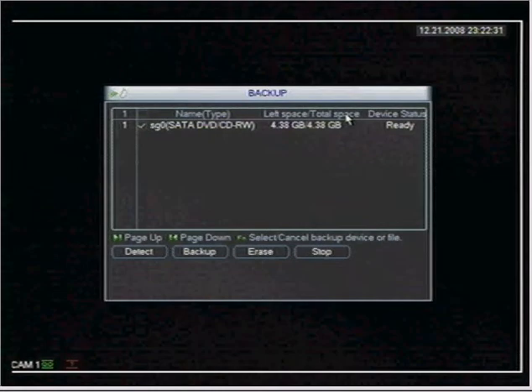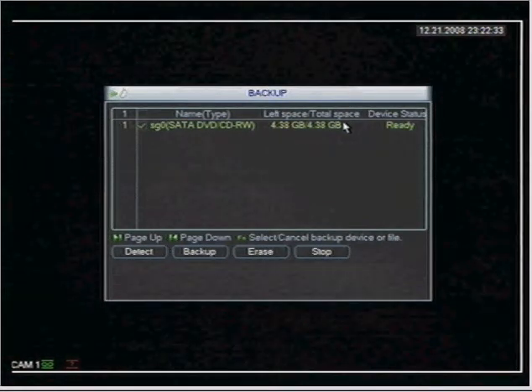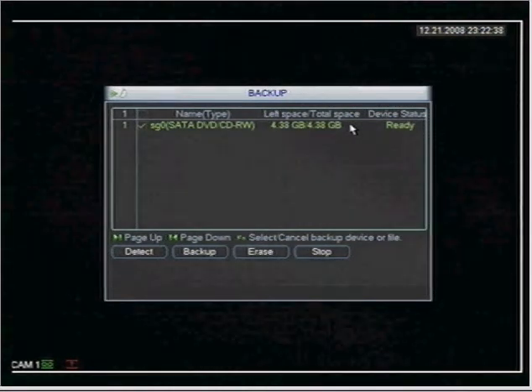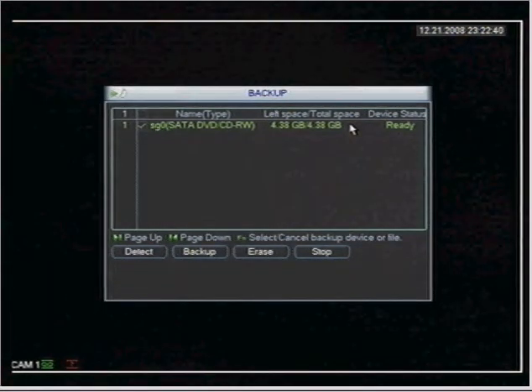The total amount of space that is available on the DVD — and by the way I get my DVDs from Staples, they work very well. DVD-R is the format that you need.